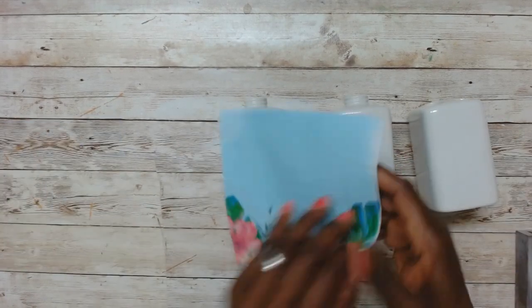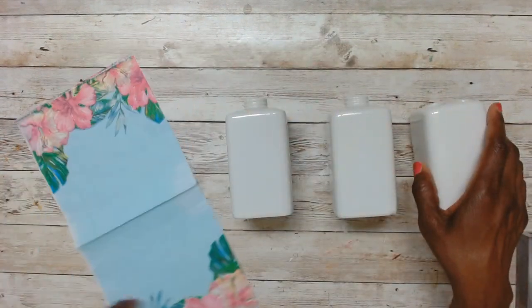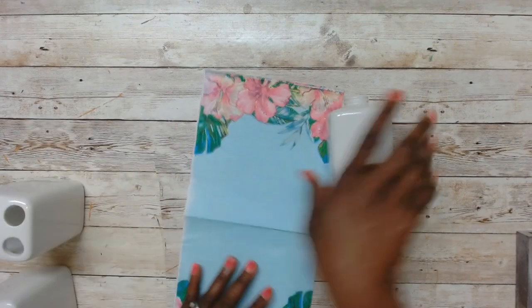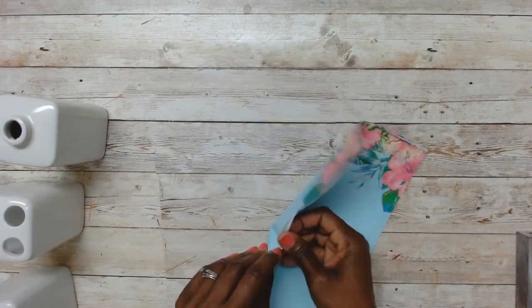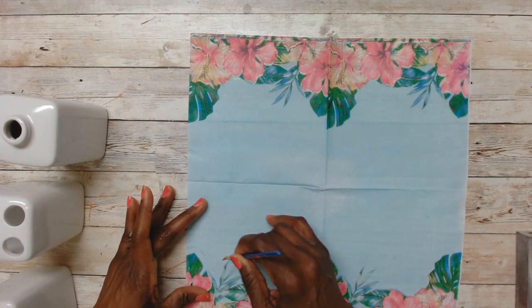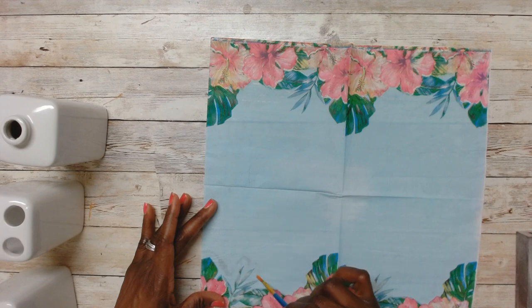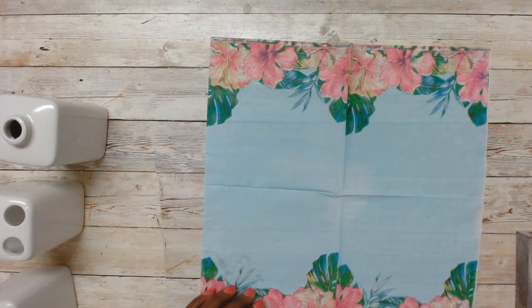For this napkin, I don't remember whether I got it from Temu or from Dollar Tree, but I will be using just the flowery section — the patterned section. Here I'm using a wet paintbrush to just mark out the area that I need to cut.